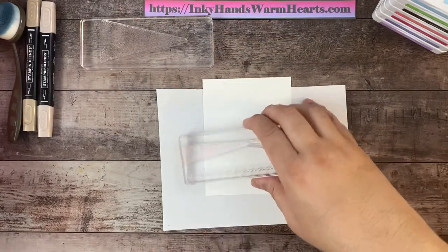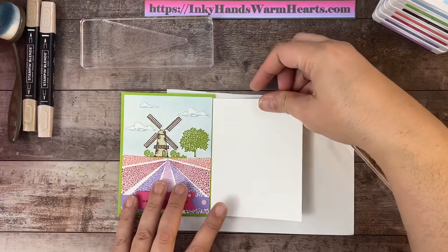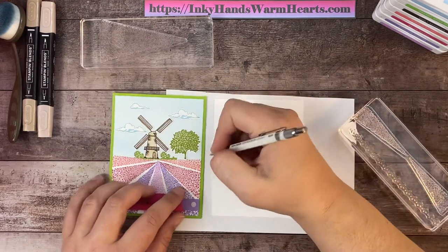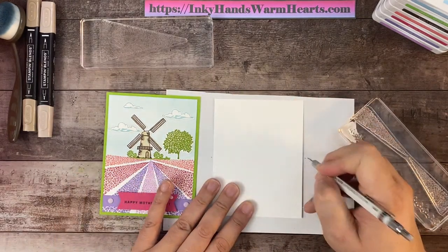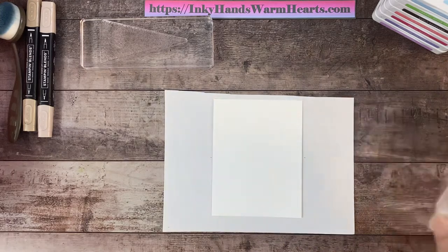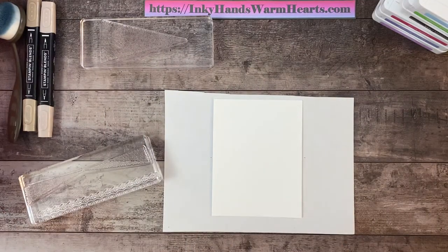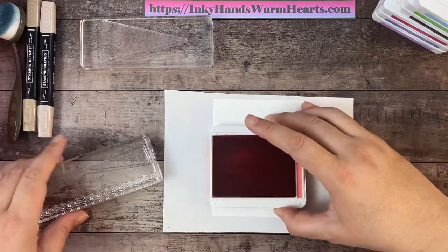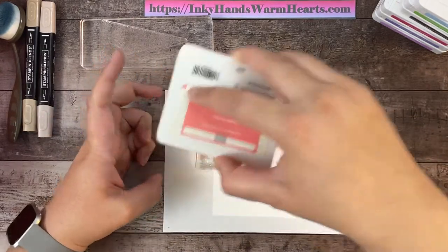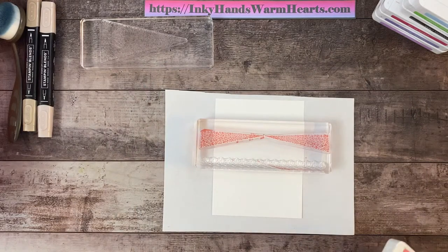I want to mark approximately where I want my field to start — I'll mark it on the paper, not on my card. I probably want to start my field about right there on each side, leaving enough room to build my scene on the top. We're starting with Flirty Flamingo. I have a bunch of ink pads today because I chose to use four different colors of tulips in my field. I'm going to bring my ink pad to the stamp to make sure I get good coverage, then ink across.